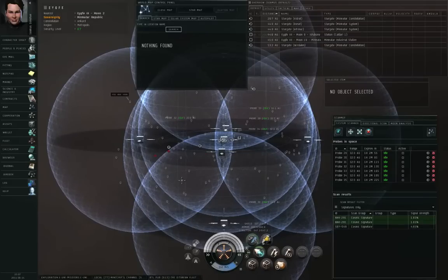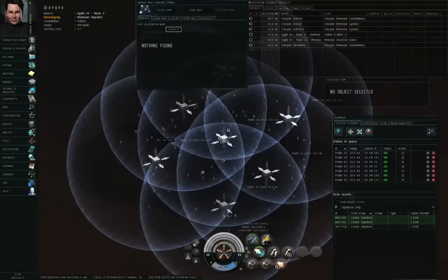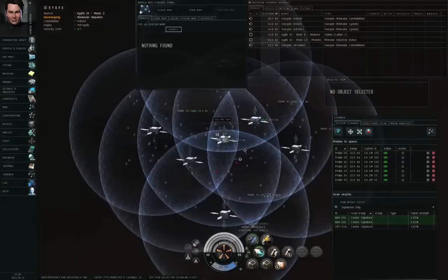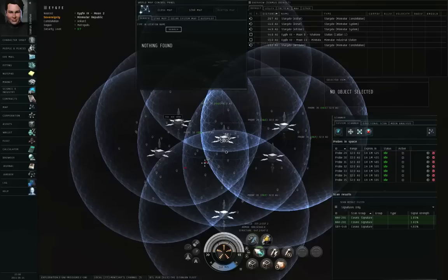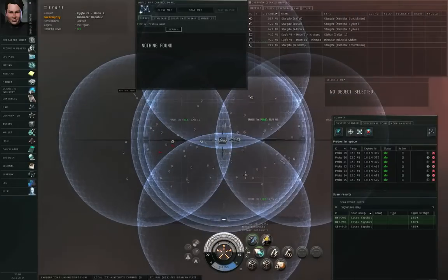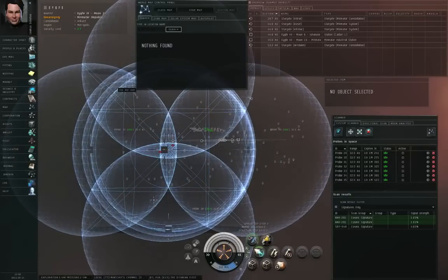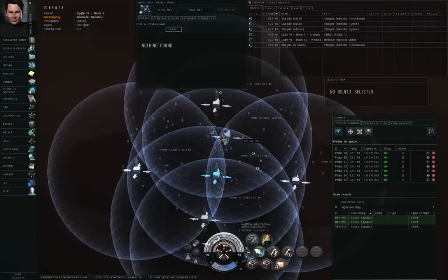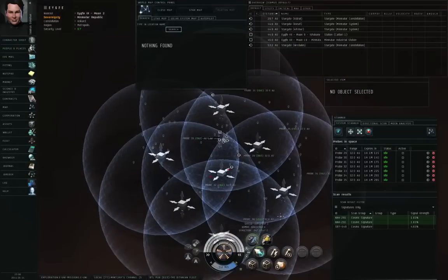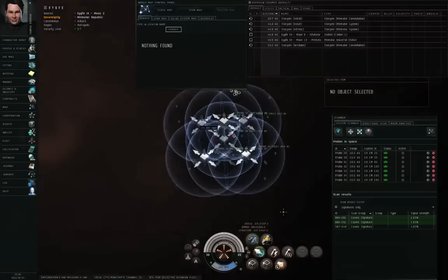Recall that if you have two point solutions on the same cosmic signature, that means exactly three probes can see it. The probes think that cosmic signature NNK-291 has to be here or here. So I'm going to look at my formation axis and shift-left-click and drag the formation to try and center it on the gap between those two signals. I now have the center of the formation between those two signals. Then I can shift-left-click and drag to drop the scan radius, alt-click and drag to move all the probes in, and then scan again.